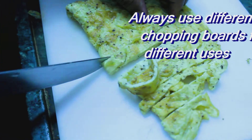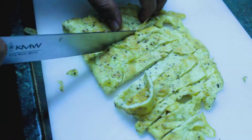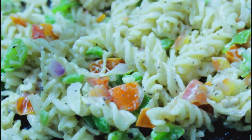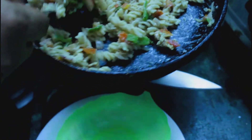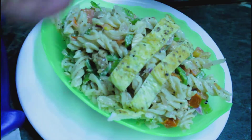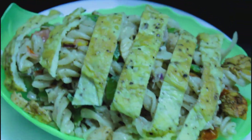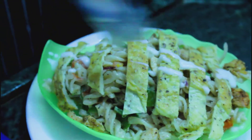Now cut the eggs into strips — this will go on top of the pasta as a garnish. Our pasta is ready. Just with the help of a spoon, plate it nicely. You can use different bowls or different shaped plates. Arrange the strips of egg nicely over the top of the pasta.